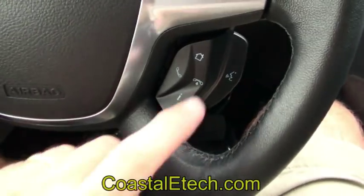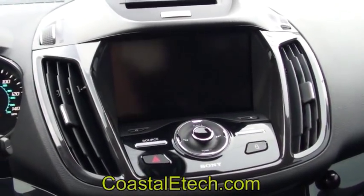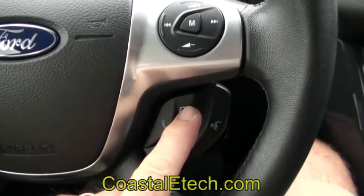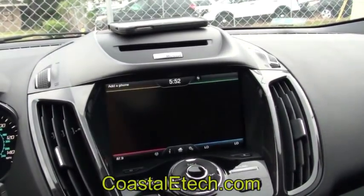The home button on the steering wheel — if I press and hold it for three seconds — will turn on the rear camera. That stays on in any gear. I can turn it on and shut it off any time by pressing the button.